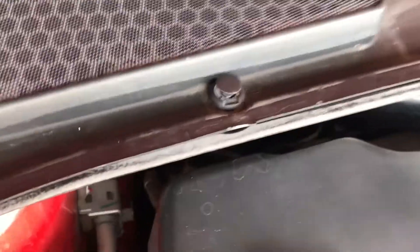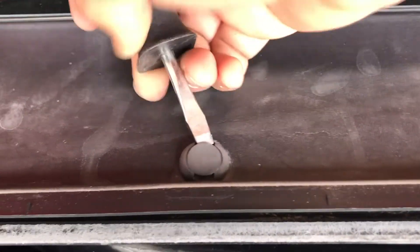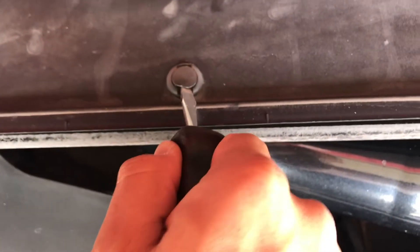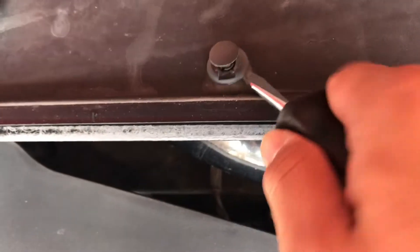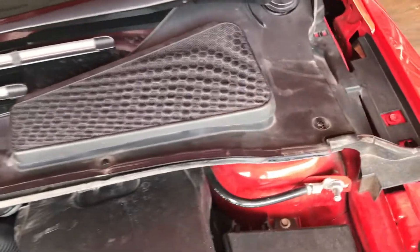We're going to be finding one, two, three, and then four clips. For these clips, just be careful — grab a flathead screwdriver and just lift it up from this little tab and it'll slowly start to come up. Just make sure not to lose them.